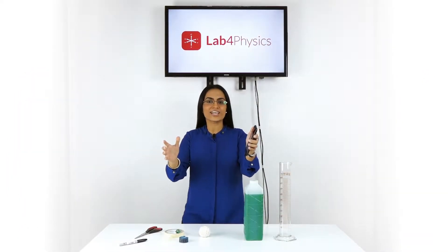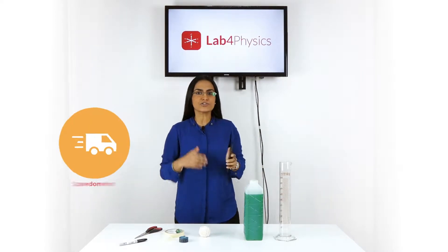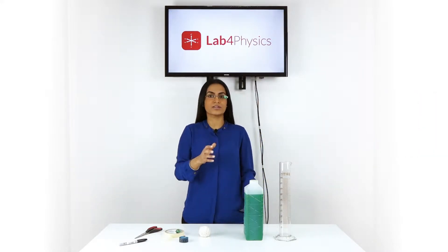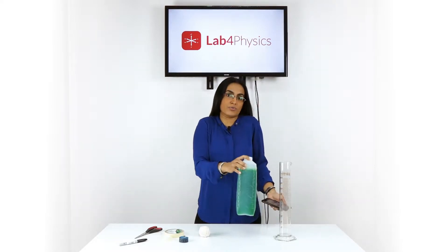Hello dear teachers. In this video we will use Lab4Physics speedometer to study the movement of a body in a liquid with a density greater than that of water — for example, laundry detergent or dish soap.